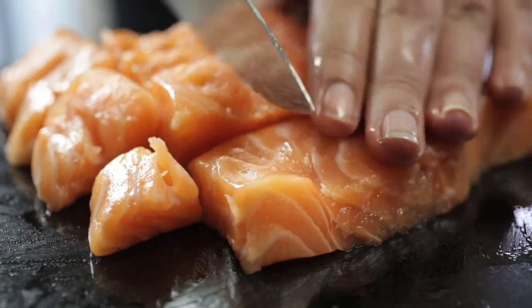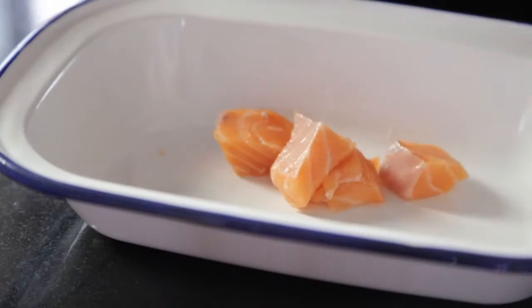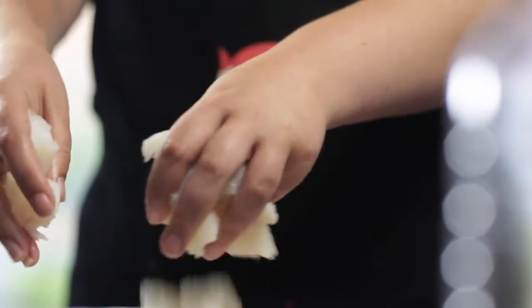In this pie we're using salmon and cod — both very lovely fish for the children to eat. Not much fishy taste to them and the colors are obviously very appealing to kids.